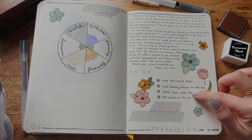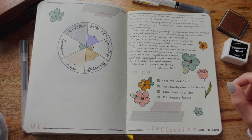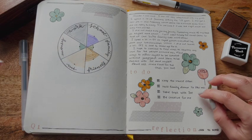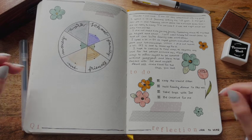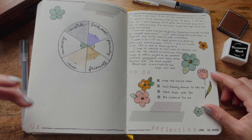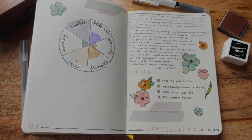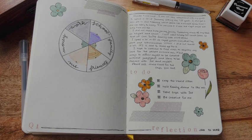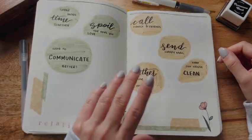I came up with a short list of four things that I think would really help moving forward into Q2: keeping my house clean so I can host family dinners about once a month; taking more trips with my husband to build that connection with my immediate family — our dog and him; working on communication; and being more creative for myself, which this bullet journal is an attempt to do. I hope that sharing my personal goal bullet journal is helpful in letting you know you're not alone if you're feeling a little lost.